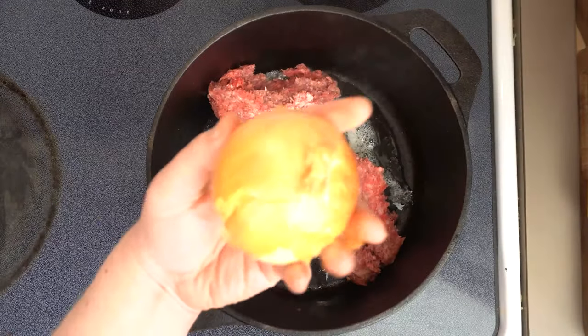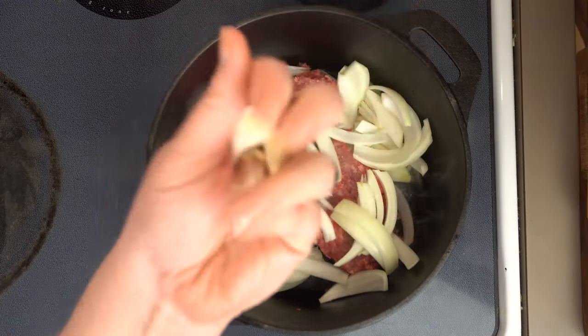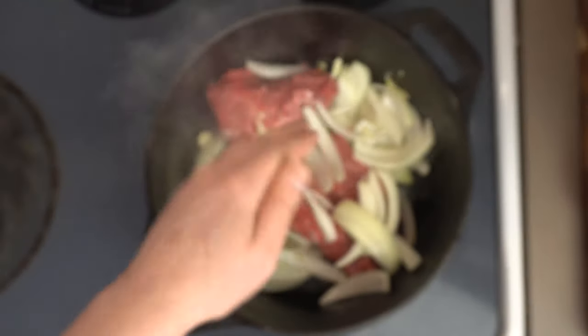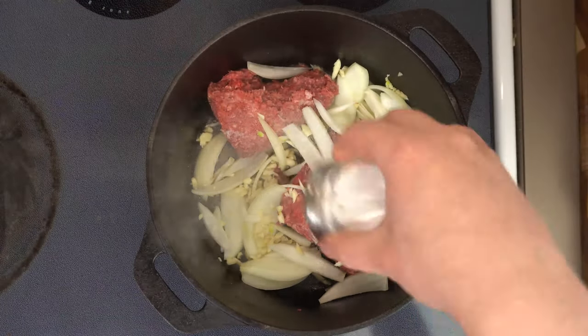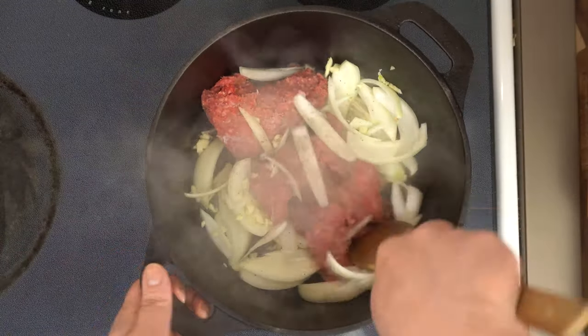As that gets sizzling, we're gonna go ahead and chop in one large onion. After we take our cloves off, we'll crush in three cloves of garlic. Now we want to season liberally with salt and pepper — personally, I like a lot of pepper in this.